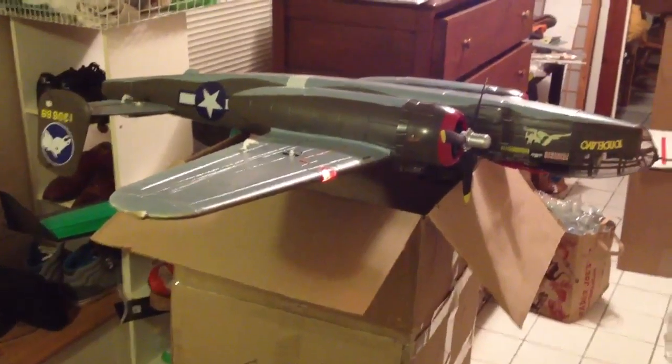So that's the plane. Works great. This is the box that's going to go in. I'll have more video of it all boxed up in a little bit.